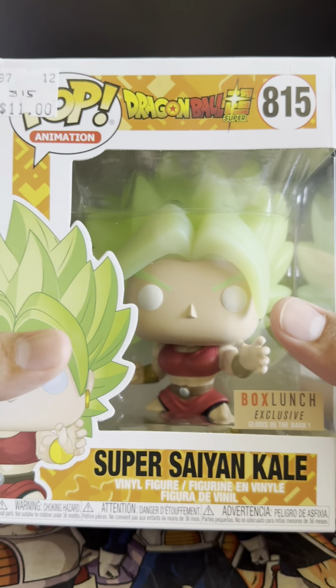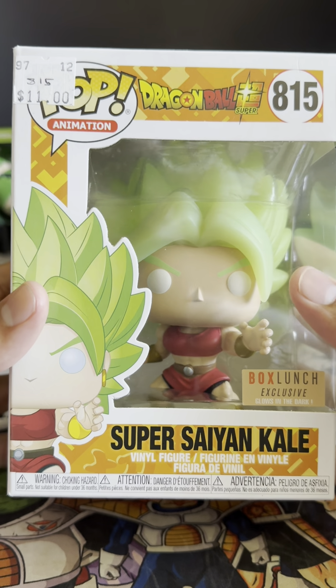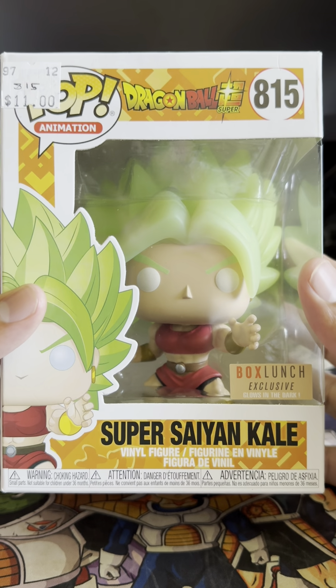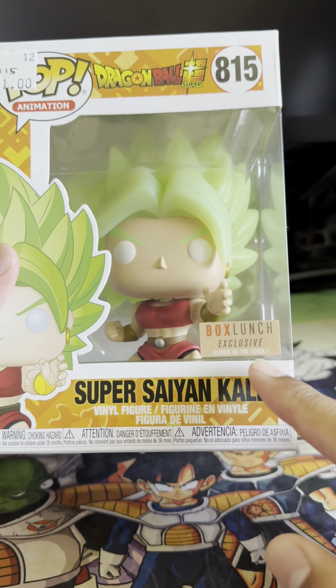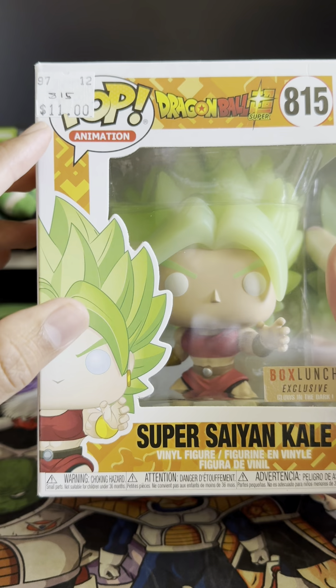Hello my fellow Commandos, and today we are going to be doing an unboxing of Super Saiyan Kale from the Dragon Ball Super Series. This is a box launch exclusive, and I got it on sale for $11.